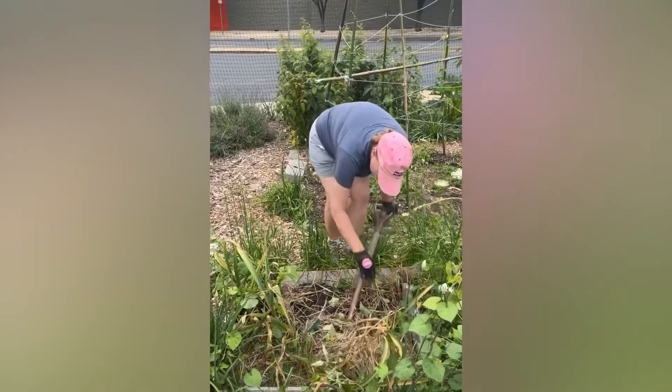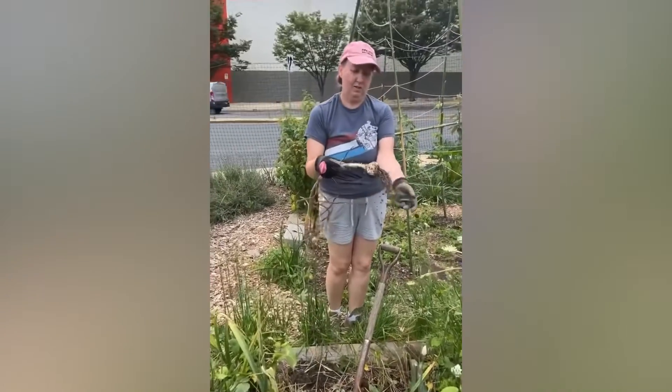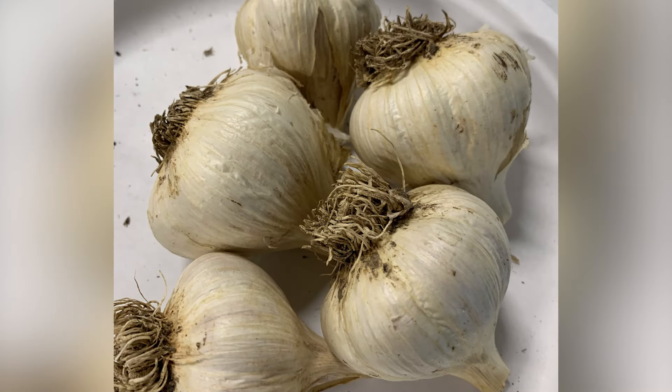Loosen the soil with a digging fork, inserting it well away from the heads. Then lift them out gently and shake off any excess soil. Let the whole plants dry in a single layer out of the sun where it's warm but not too hot. When the outer skin turns papery after a couple weeks of curing, brush off as much dirt as possible and clip off the shaggy roots.